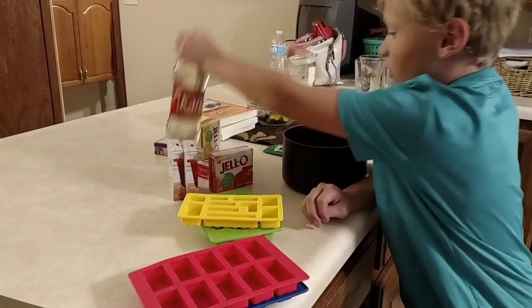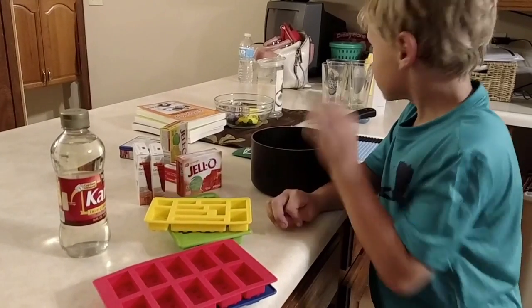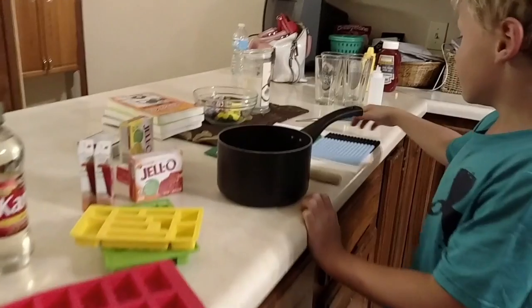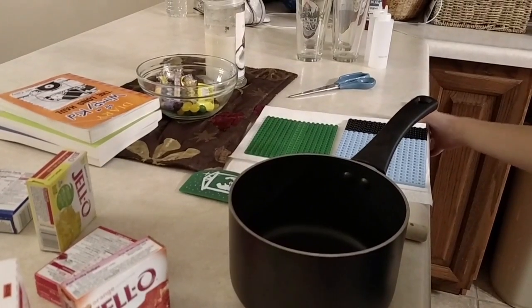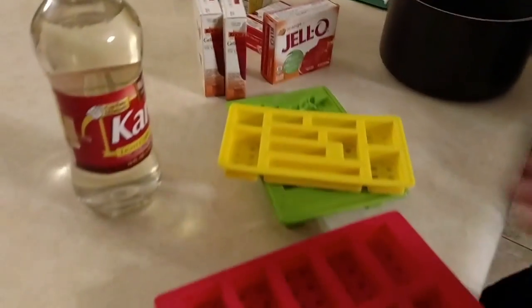You also need corn syrup, and that's about it. And if you want to make your Lego gummies connectable, get Legos and brush them with vegetable oil, and then put them on top with a heavy book and it will make them connectable.